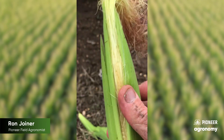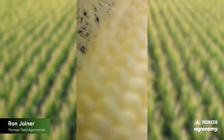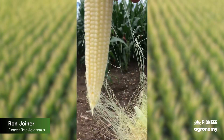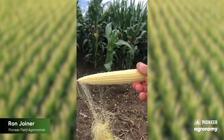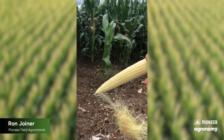Let's look at this 109-day fine ear. It's pollinated very similar to the 117-day competitor, and that's a nice-looking ear on 0924.